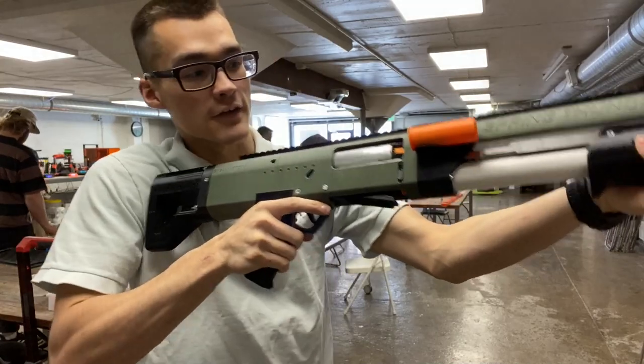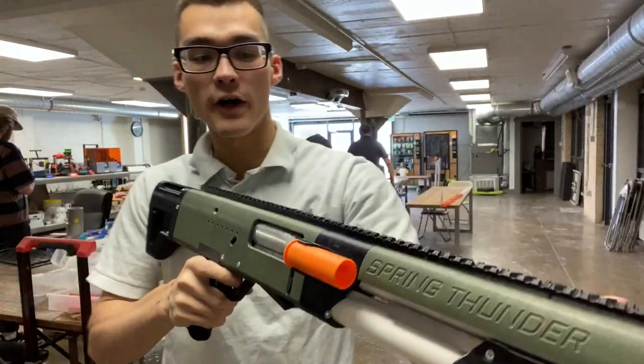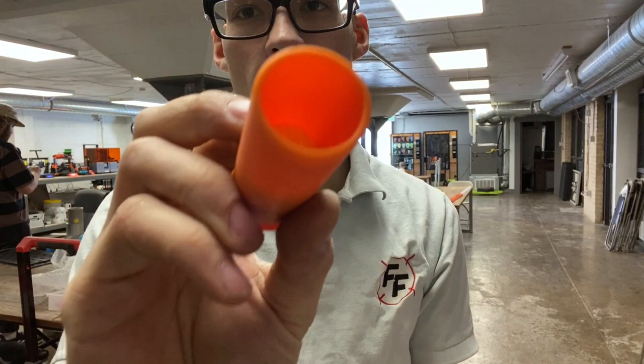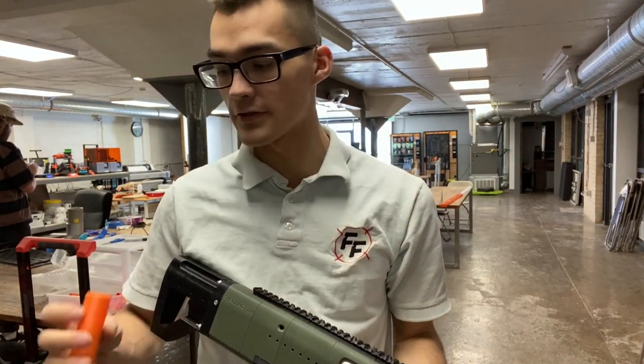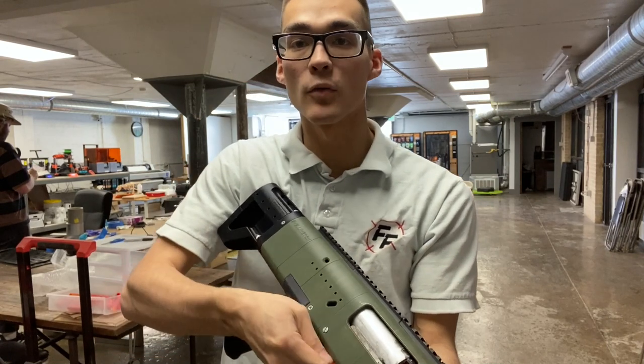The shells eject. It can take a variety of ammunition, from rival HIR rounds to half-length darts, full-length darts, and mega darts as well, depending on what shell you use.